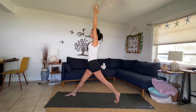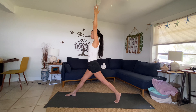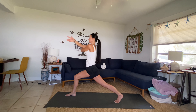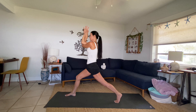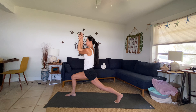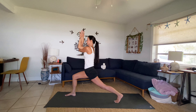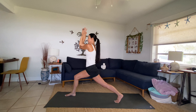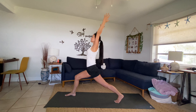Exhale, bending both knees, lower. Inhale lift. Exhale lower. Inhale lift. Exhale lower. Inhale, sweep your left arm underneath your right, finding eagle arms — maybe you cross a finger or the hands — and find that little movement here. Inhale, both legs straighten. Exhale, bend, breathing into the back of the body. The shoulders are opening here, moving with your breath.